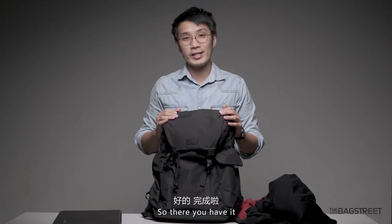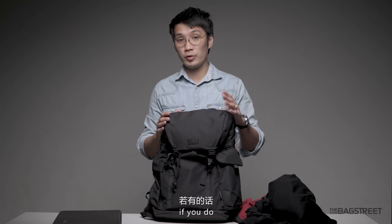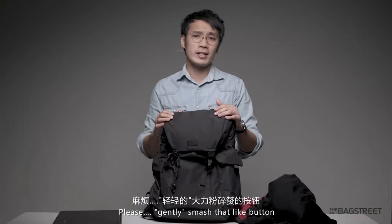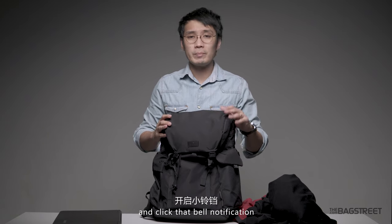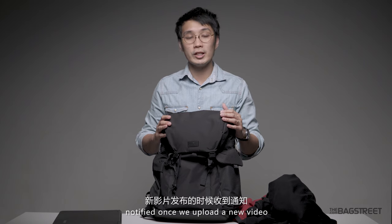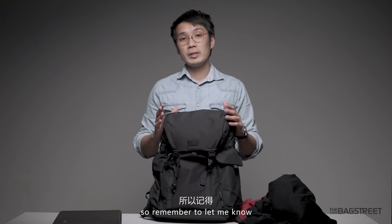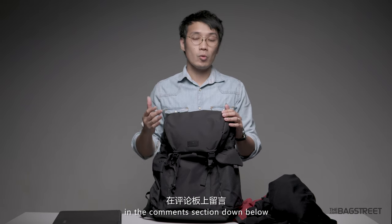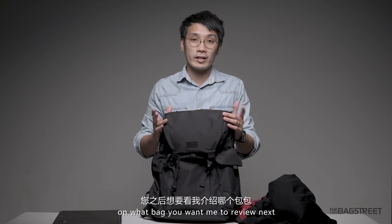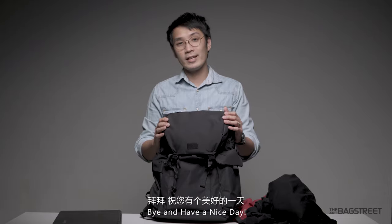So there you have it — an in-depth look at this beautiful bag. I hope you find this video helpful. If you do, please smash that like button and subscribe to our channel. Click that bell notification so you'll be notified once we upload a new video. I'm going to produce more videos like this in the future, so let me know in the comments what questions you have or give me suggestions on what bag you want me to review next. Until next time, thank you for watching. Bye and have a nice day.